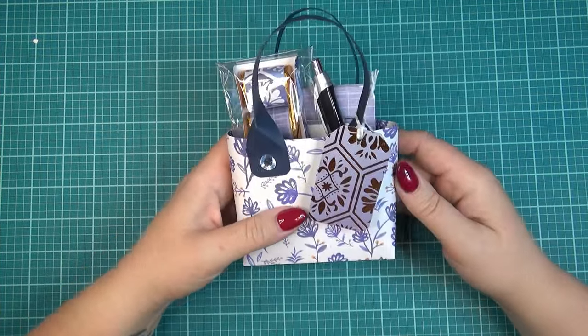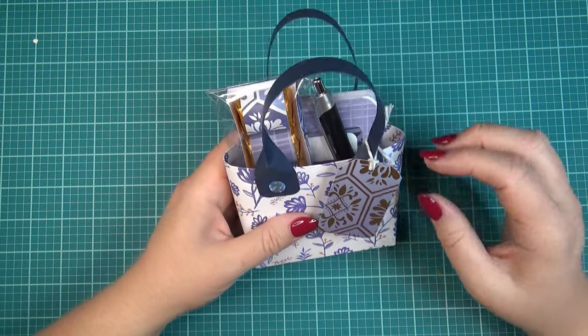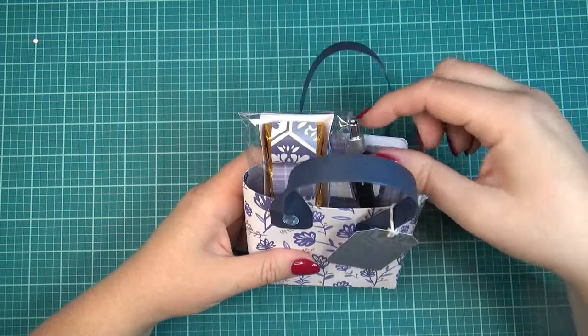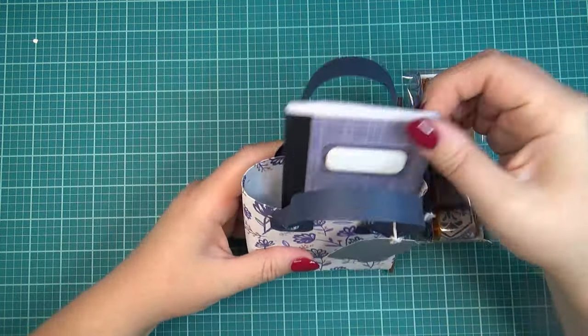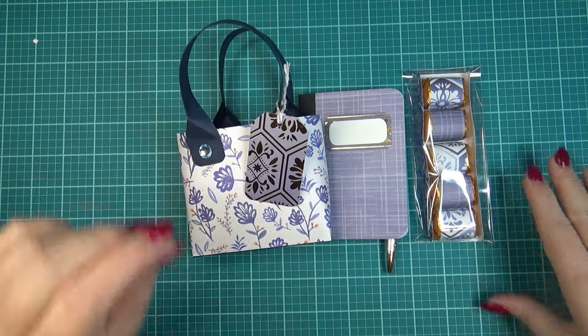Handmade gifts are such a great way to show the people that you work with or your family and friends that you care about them. I'm going to show you how to create this cute little paper purse, and I do have it filled with a few goodies — a pen, some chocolate, and a little notepad. All of this comes together really quick and easy.